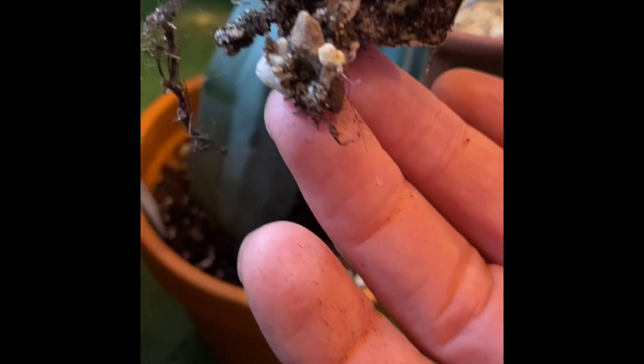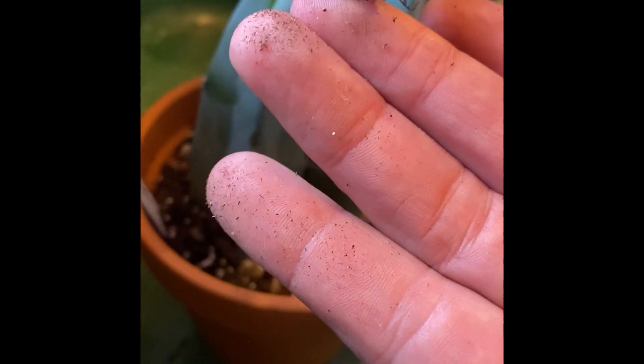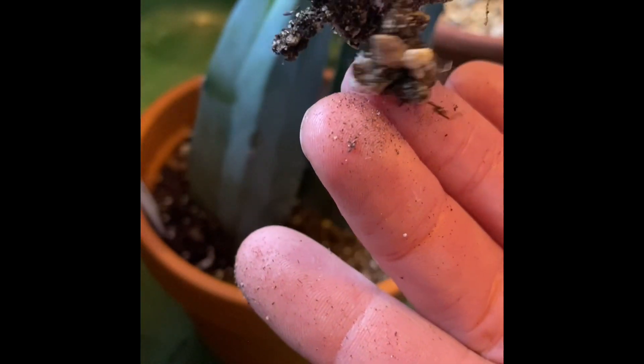I'm checking if they've started to produce roots, which they have, just at the base of the cutting. Now these cuttings were taken from the tip of the plant.